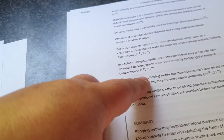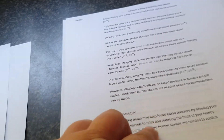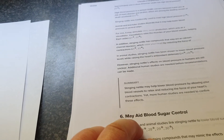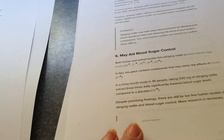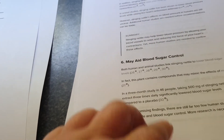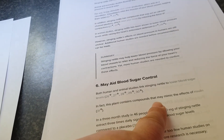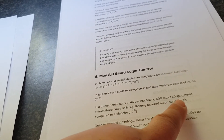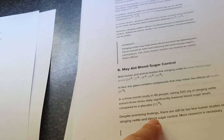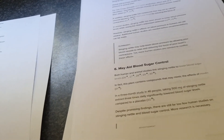In addition, stinging nettle has compounds that may act as calcium channel blockers, which relax your heart by reducing the force of contractions. It may also aid blood sugar control — both human and animal studies link stinging nettle to lower blood sugar. In fact, this plant contains compounds that mimic the effects of insulin. In a three-month study in 46 people, taking 500 milligrams of stinging nettle extract three times daily significantly lowered blood sugar levels compared to a placebo. Despite promising findings, there are still few human studies on stinging nettle.